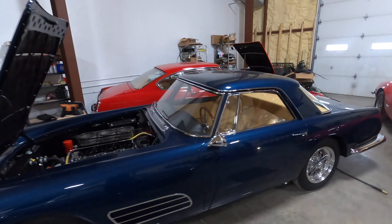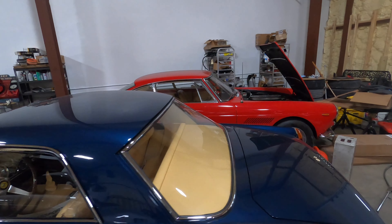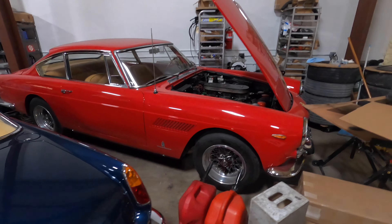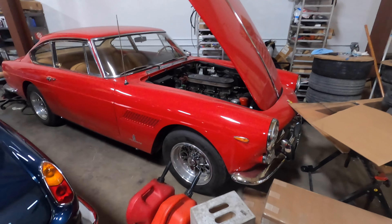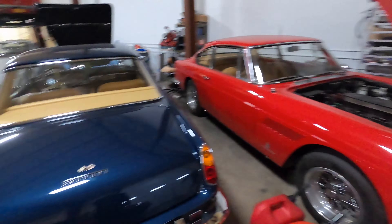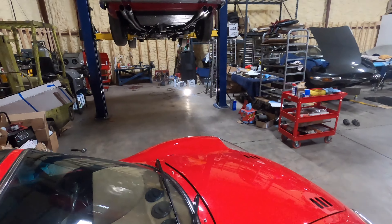My 330 America still sits in the corner — it's always living there. Hopefully I'll drive it this spring. The nice thing about that car is it's always here reminding me of where it all started. That's basically a quick run-through of the shop and what's going on — thanks for watching.